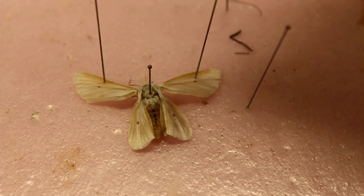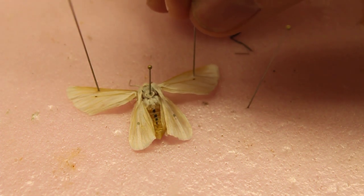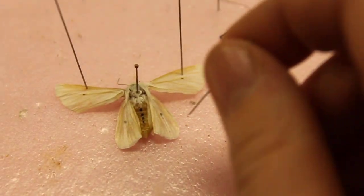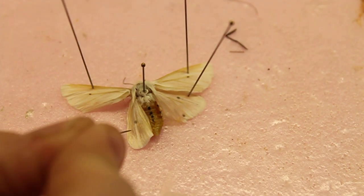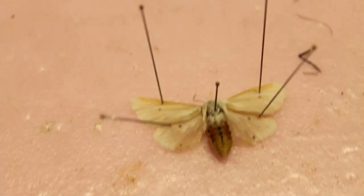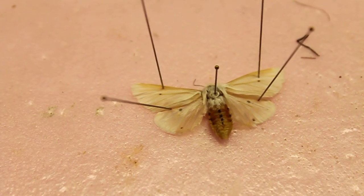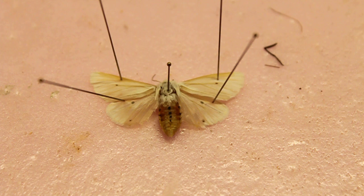I need to fix something — there we go. This is how you spread the wings. It looks like this, and you'll normally let it sit for about a week because it takes a while for the muscles and stuff in the wings to set.